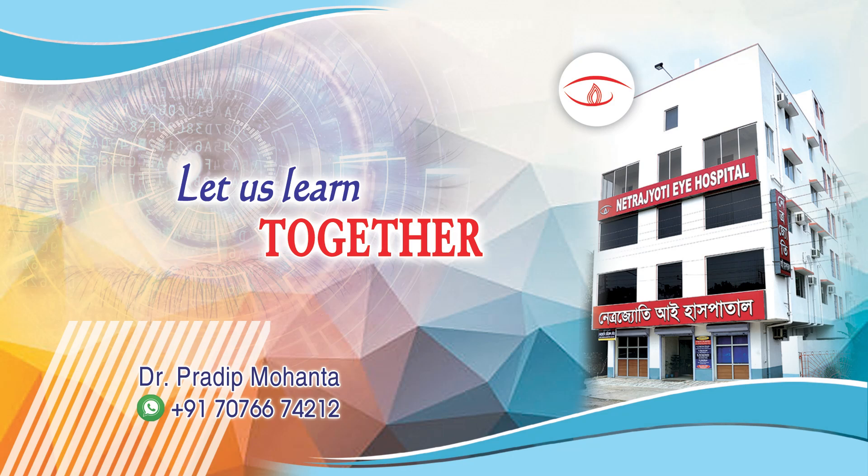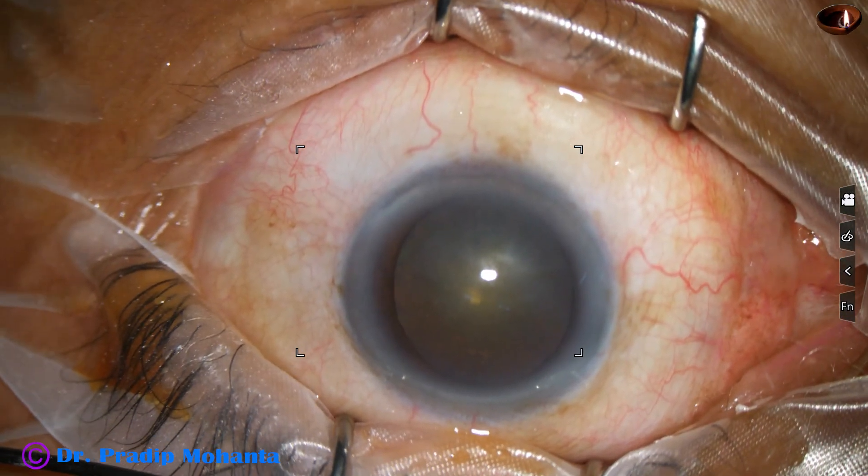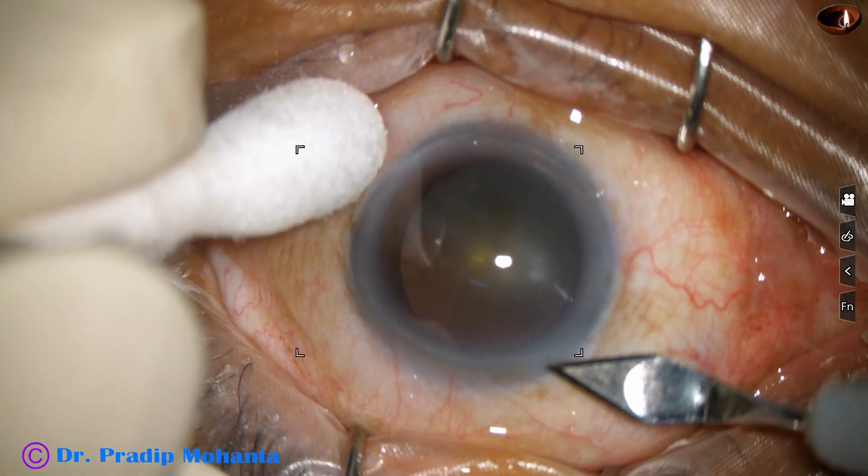Friends, welcome to my workplace at Ranaghat, West Bengal, India. Let us observe this unedited, real-time, routine surgery. This is a phacoemulsification of a soft cataract.